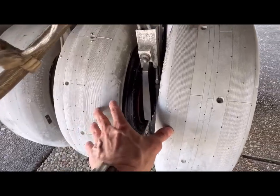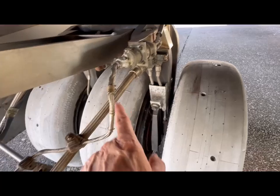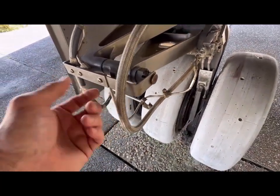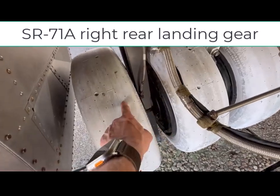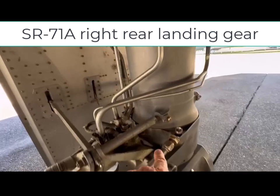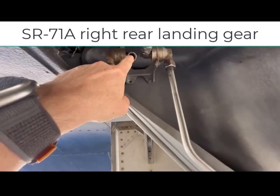The two inner tires have brake lines that go to one main line. On this SR-71, the brake lines are on the outside of this bracket when they should be on the inside. Over here, this brake line goes to the single outer tire. The brake lines go up the strut — this one goes to the two inner tires.